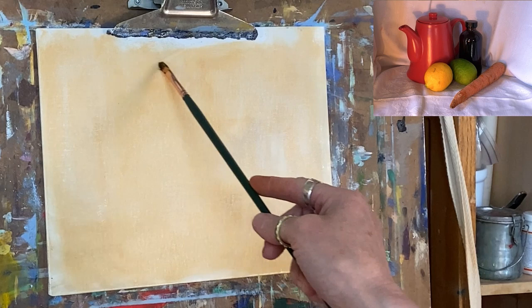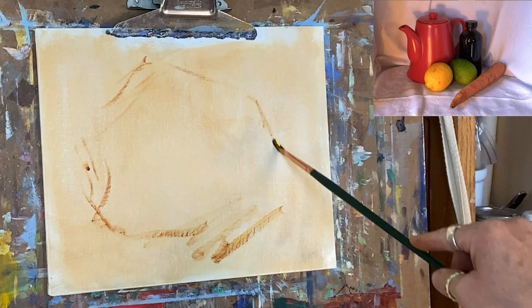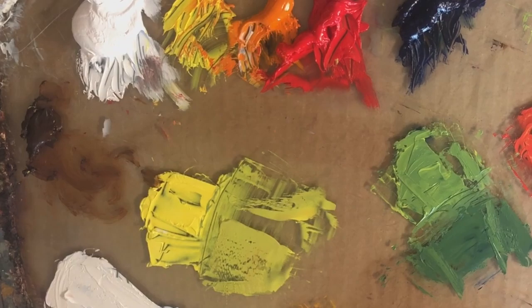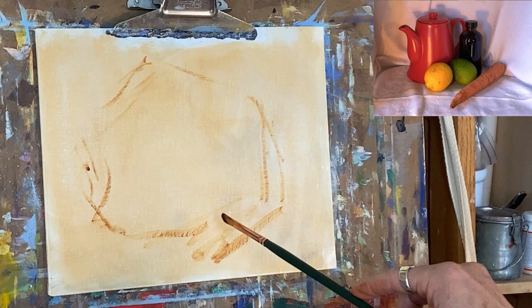Looking at this lovely little setup I prepared, I see this as kind of the big shape. I know the whole thing is going to fit on my canvas — that's what I want to make sure of. It's our job to compose it and make sure it all fits in there. I'm using transparent earth orange to sketch this out and find my biggest shape, which would be the teapot.